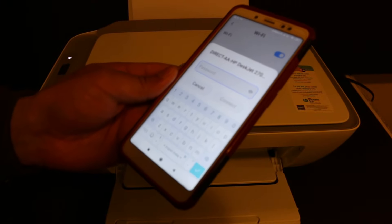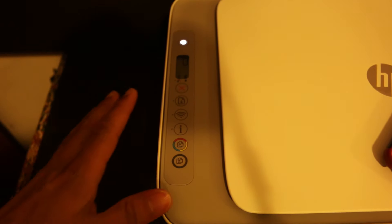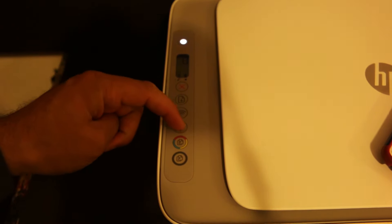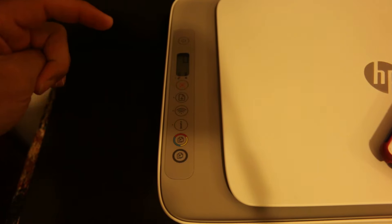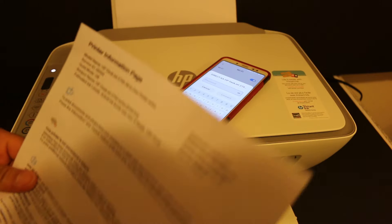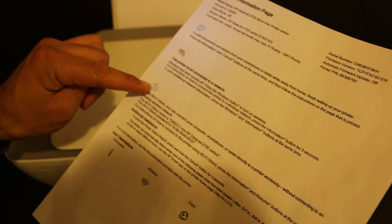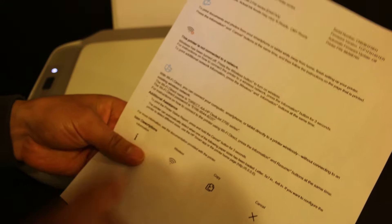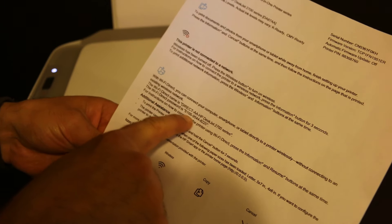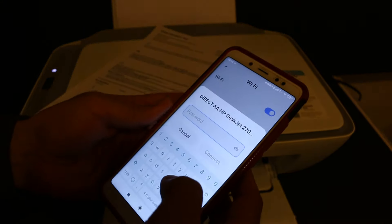Now it's asking for the password of this printer. I'll show you how to print the password — for that we need to press and hold the information button once, and it will send a command for the printer to print a page. The printer has printed the information page — that is the printer information page which gives all the details of your printer. Here we see the WiFi icon, and under that icon look for the WiFi name and the password. The password is written here. Now we need to enter this password and click on Connect.